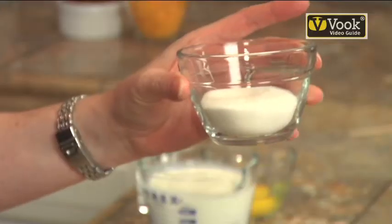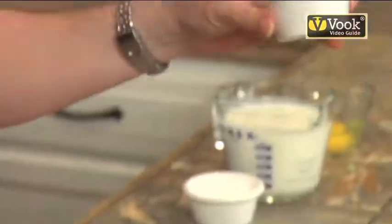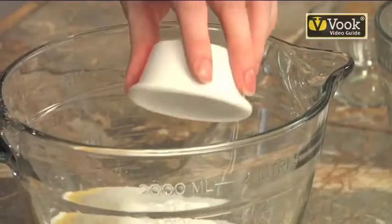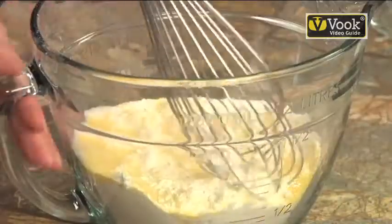Then we add a quarter cup of sugar, a tablespoon of baking powder, and a quarter teaspoon of salt. We're just going to whisk these dry ingredients together, and then we're going to add some wet ingredients.